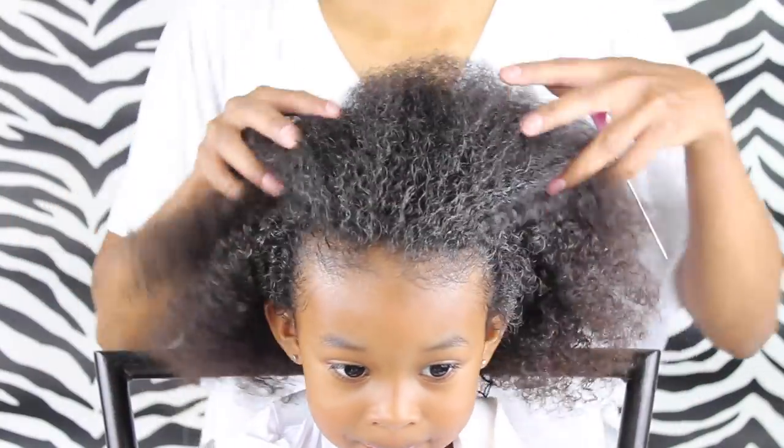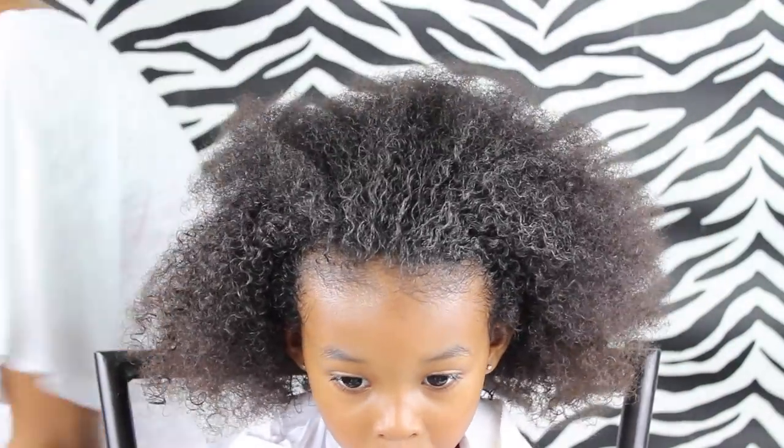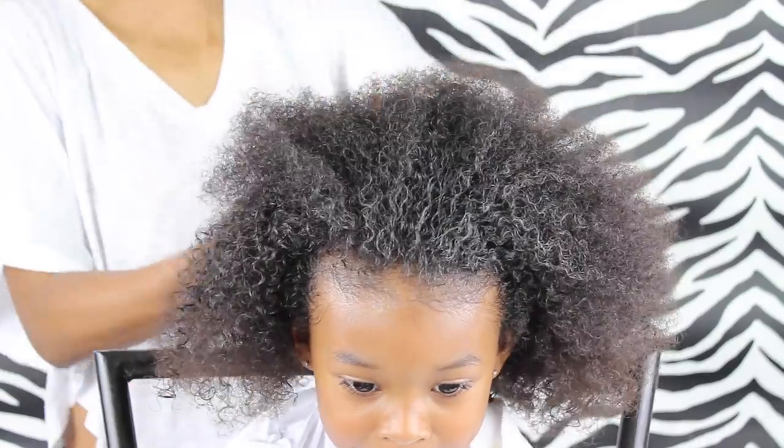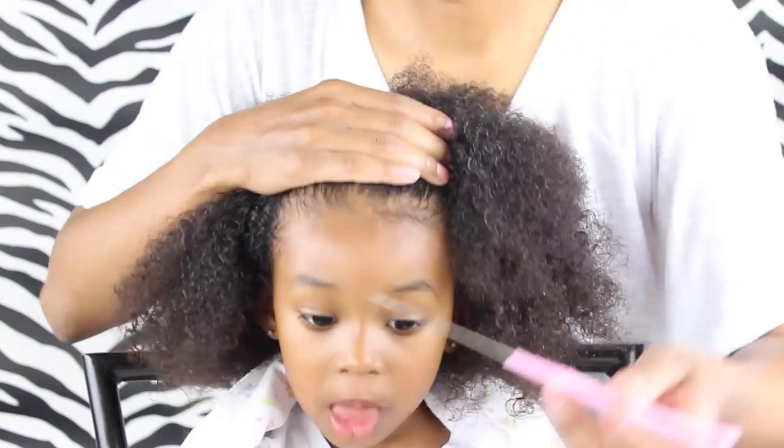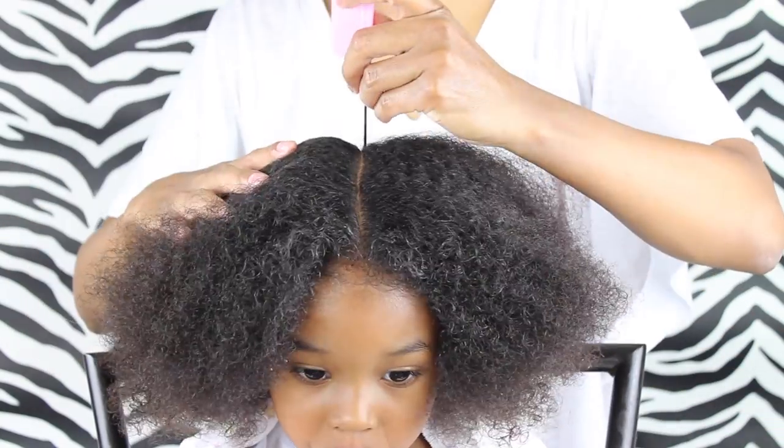Hey friends! So friends, we're doing a simple hairstyle today. To start off, I just grabbed my spray bottle and just sprayed her hair a little bit, and then we're going to split her hair in the middle. I'm just using the tip of her nose as my guide.